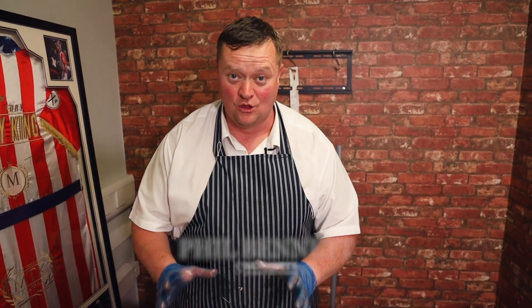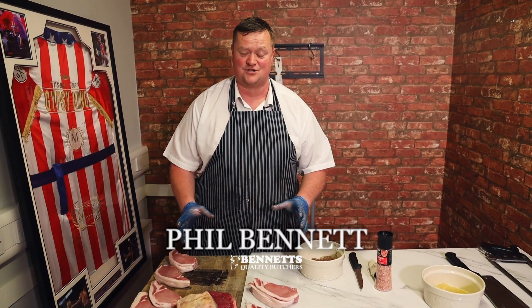Now then, how are ya? This is Beyond the Block, my weekly show. One thing I want to get going back again in every single house in England is the traditional Sunday roast.